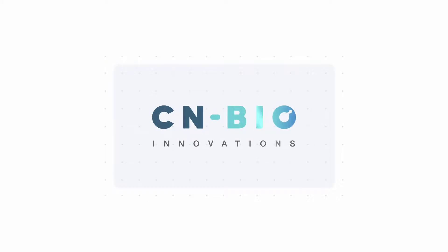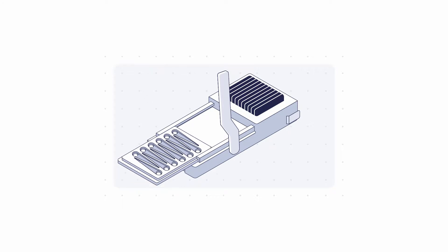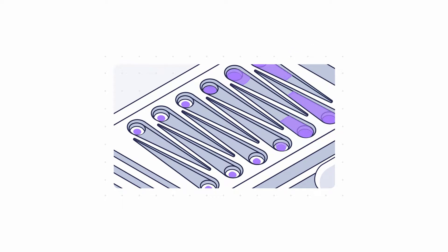To get started with your organ-on-chip cultures, simply dock the MPS multi-well plate onto the device's base unit. Prime the MPS plate with cell culture media and seed with cells.